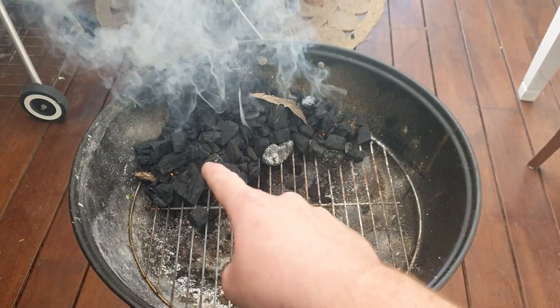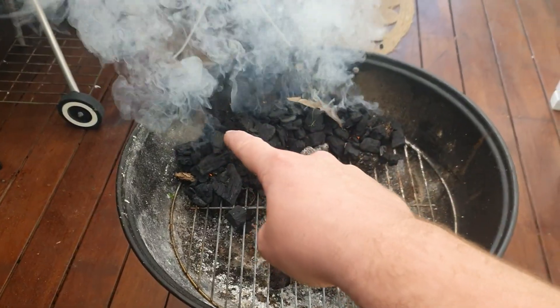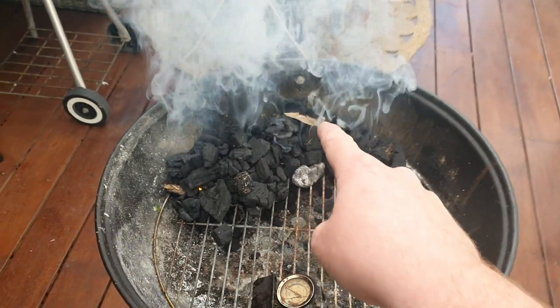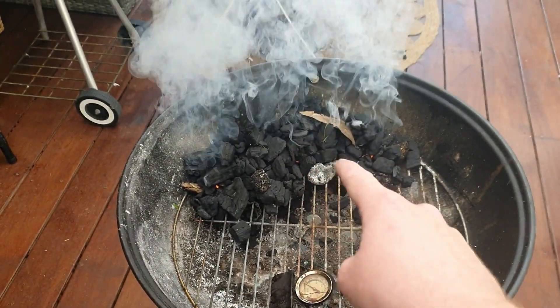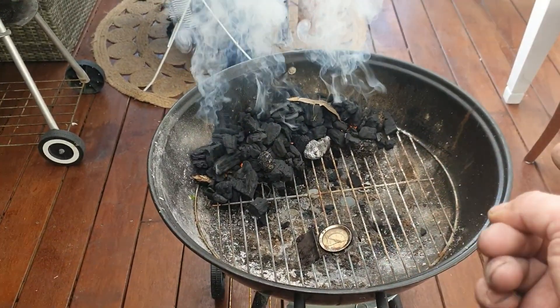The key to lighting it - my advice is patience. You put your fire lighters in and then there's a point where it looks like it's going out. That's when people start messing with it and changing things. Don't - just leave it with no lid on and let it do its thing. We'll come back to that in 10 minutes.